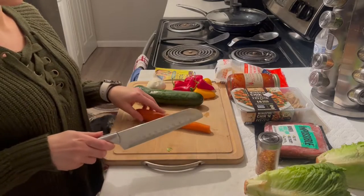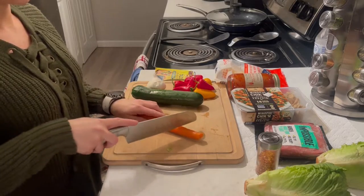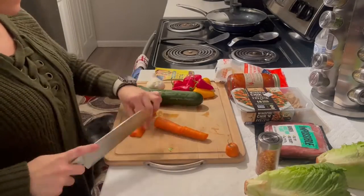First thing we're going to do is dice up carrots, zucchini, and bell peppers, as well as onion and garlic.